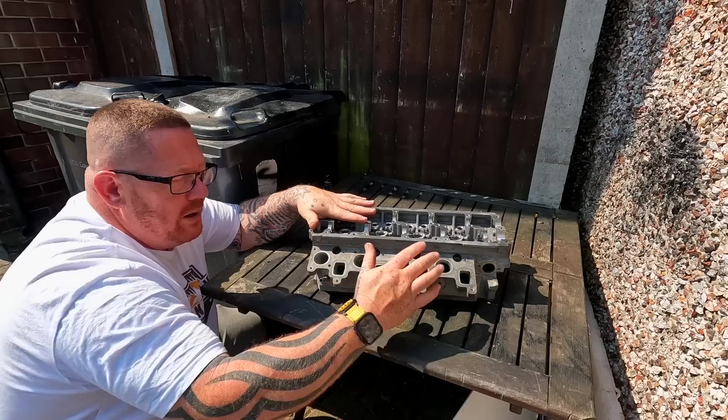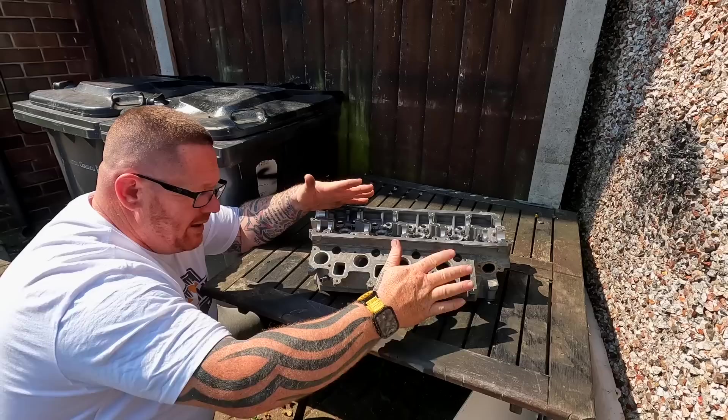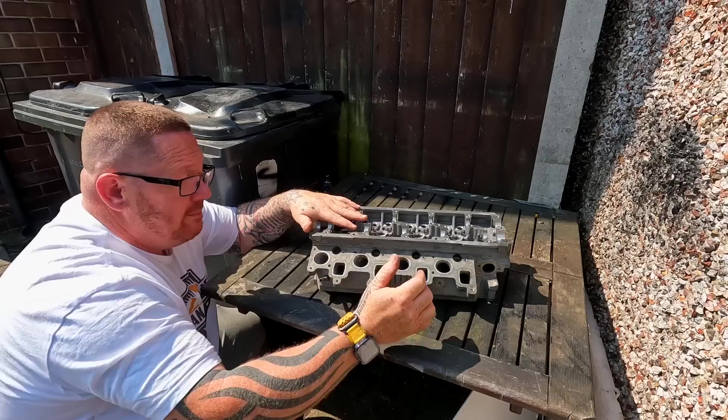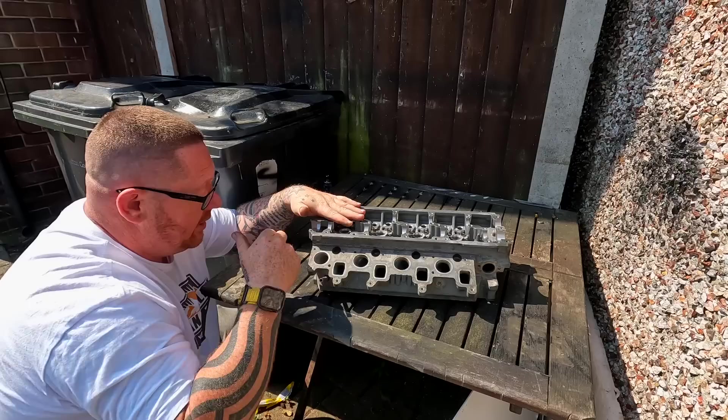We got the bolts from them, we got everything from them, and it came to a total of £266, which I didn't think was too bad. With the amount of work that we had done to the head, it wasn't just a skim and a clean - we had the exhaust valves redone, everything reset. Everything was done to it that they could possibly do. Made up with that. That's got to go in, but obviously everything needs cleaning first. The part in the engine needs a clean as well, and then just basically get it in. A few little bits to go in here, a couple of sensors, things like that.